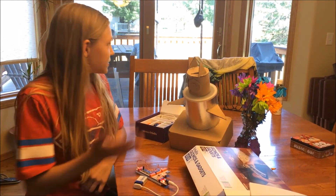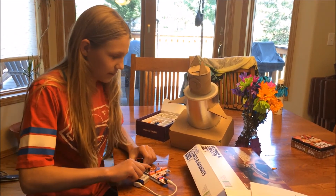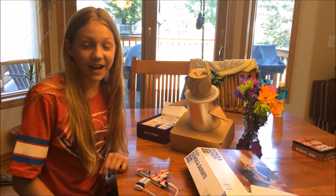Now what we need to do is mount this thing on our deck tomorrow morning so that when a bird lands, we can turn it on and watch this thing in action.